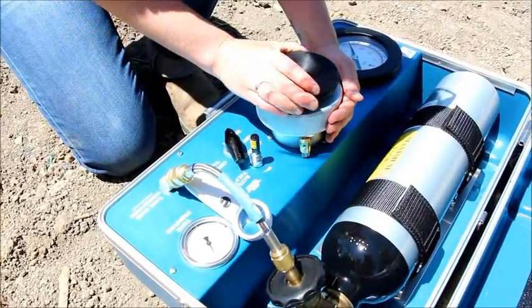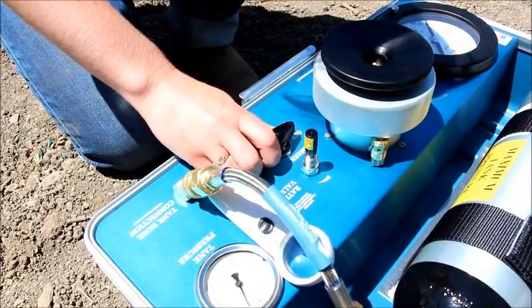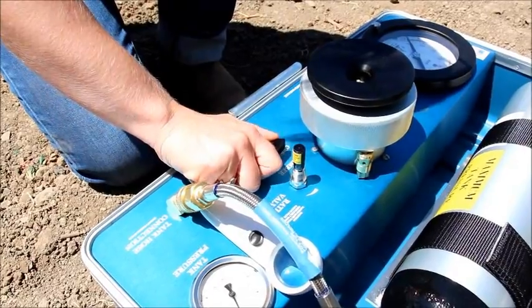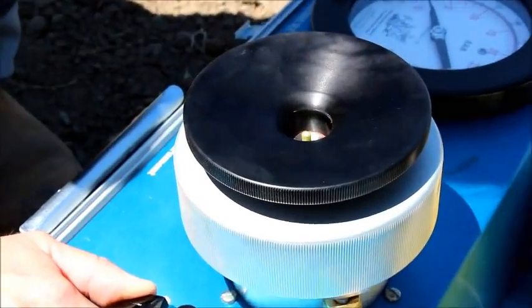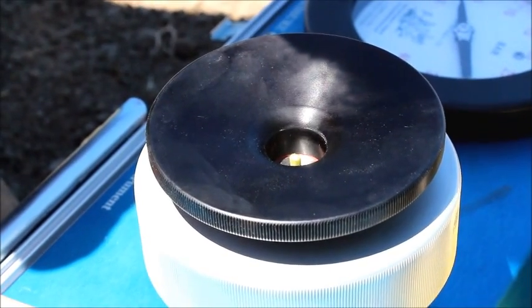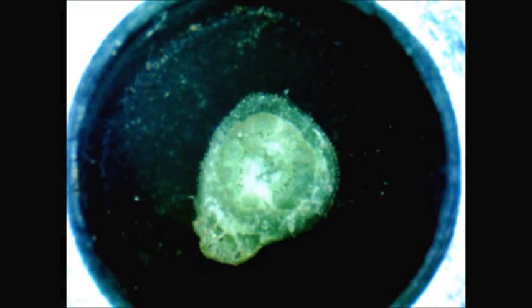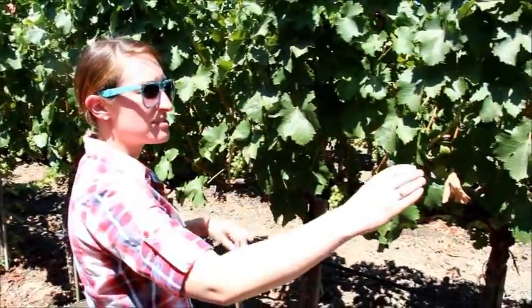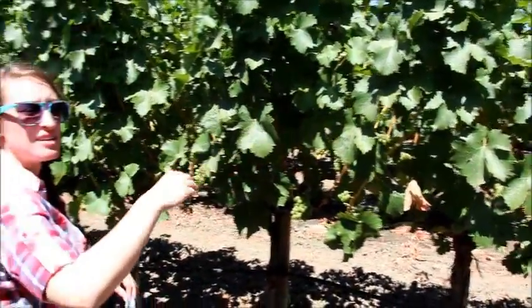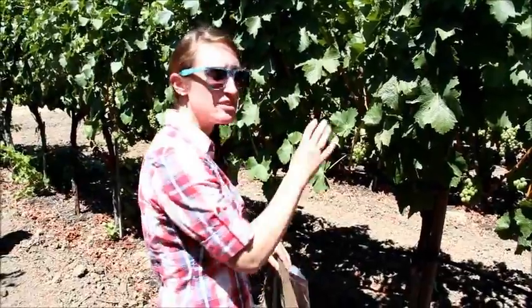We lock the chamber in the lock position. Then the control valve fills the chamber — the rate valve is set at one half bar per second — and we begin to increase the pressure, watching the end of the petiole to see the end point. We do five vines in a row with varying leaf heights — some in shade, some in sun — then five vines in another section, sometimes up to 20 vines in groupings of five, so that we're getting accurate readings throughout the whole block. It's more of a composite sample rather than just reading one vine or one leaf.